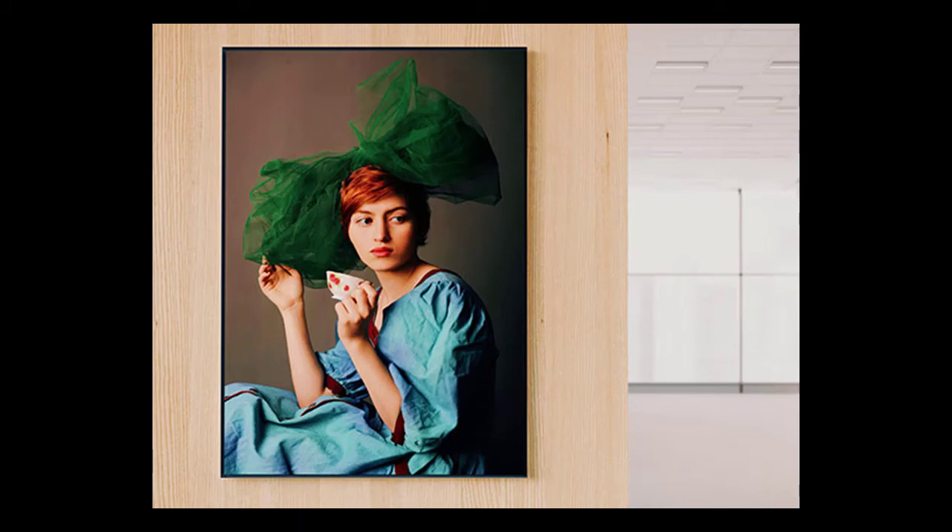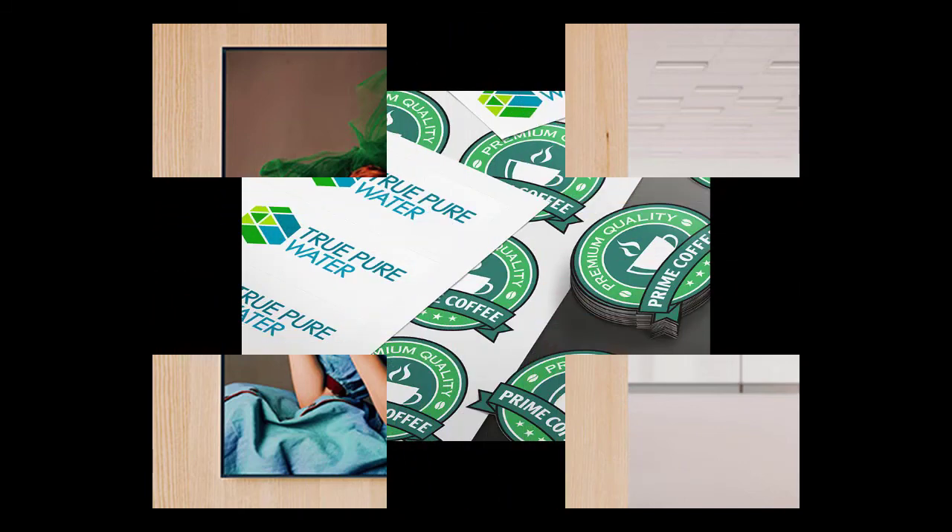For more information on the Roland VG2 series, please visit www.rolanddga.com.